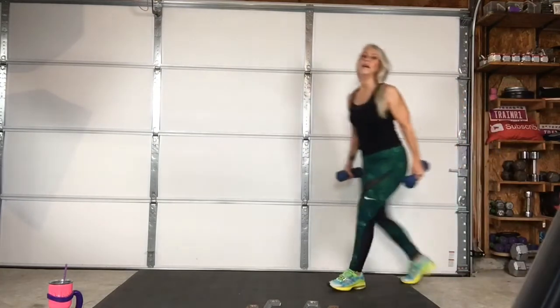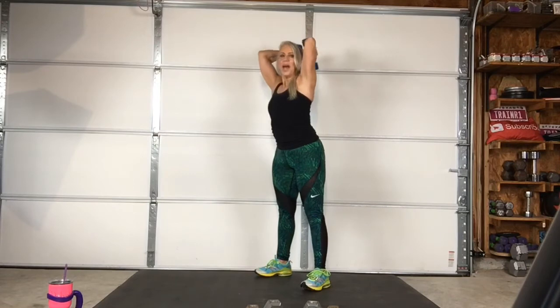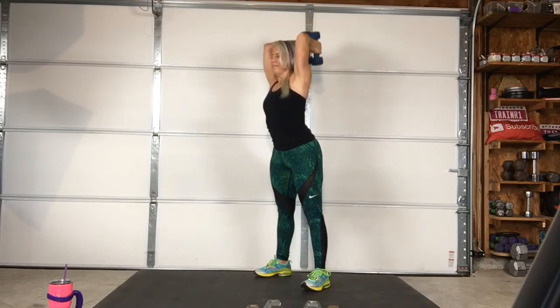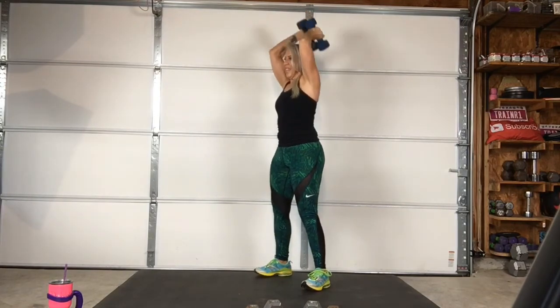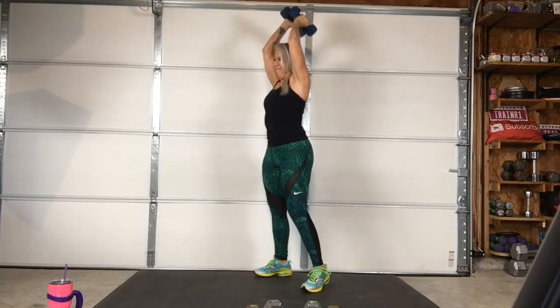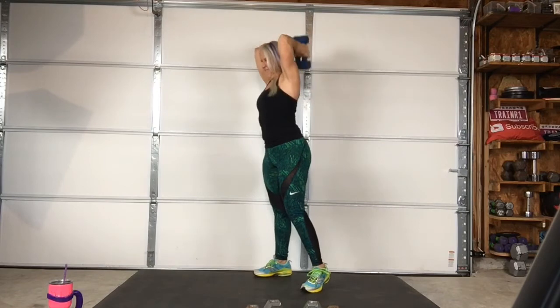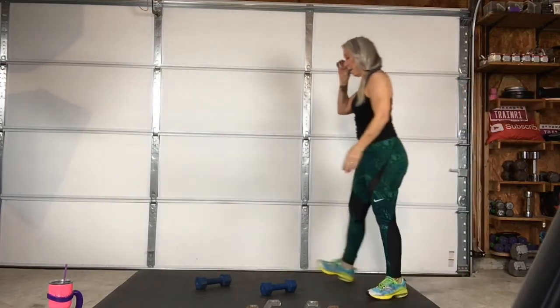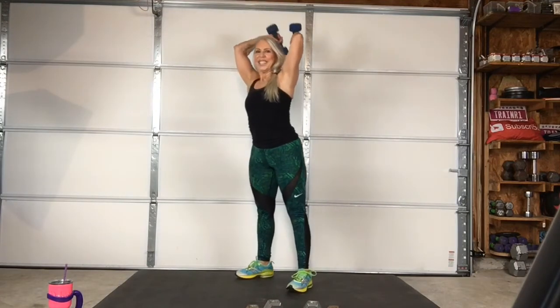Four, three, two, one — go. Go light. Three, two, one — go. Come on. Oh my god. Ready? Three, two, one — come on. Woo! One more.